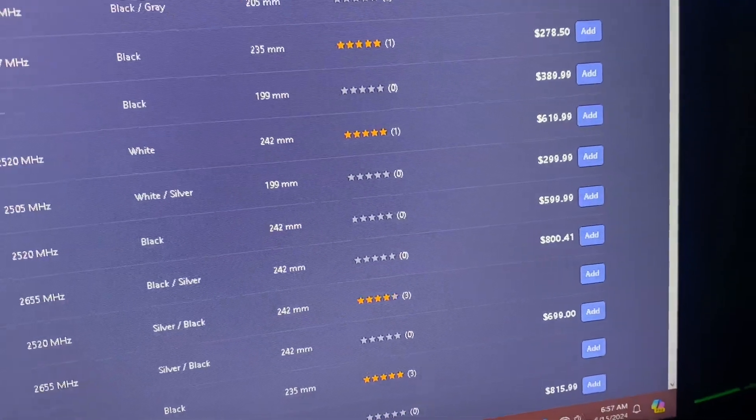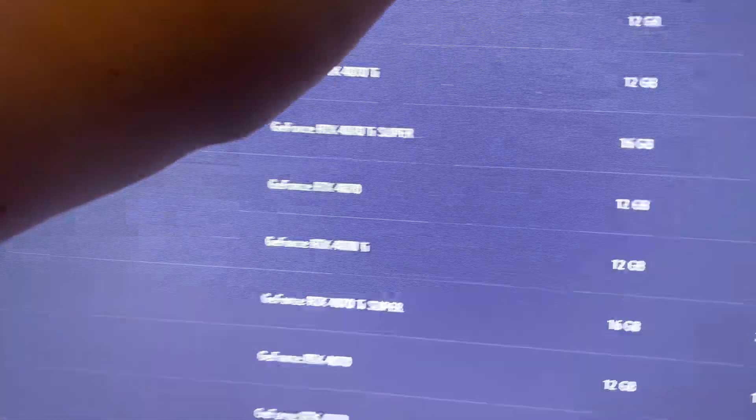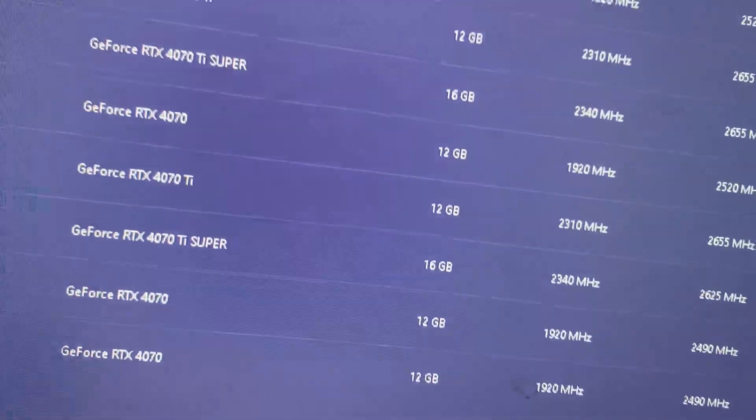The GPU is the MSI Ventus 2X. I'm not entirely sure if it's a 4070 or a 4070 Ti — they do actually make Ventus 2X models for both the 4070 and 4070 Ti, so I'm just going to say it's either a 4070 or a 4070 Ti.